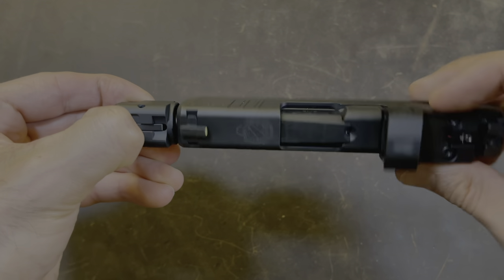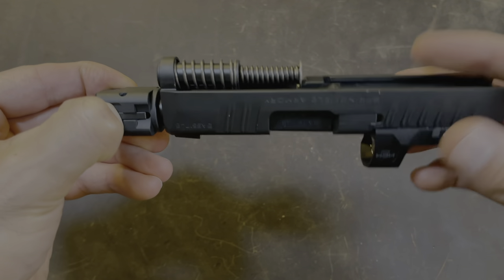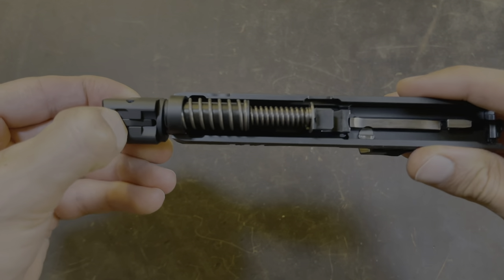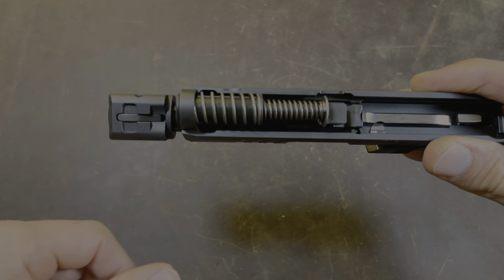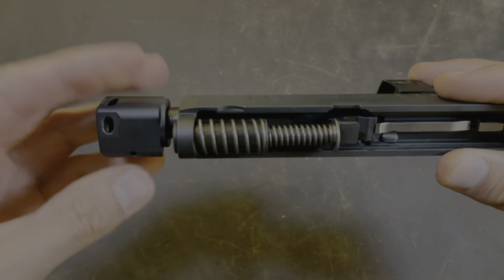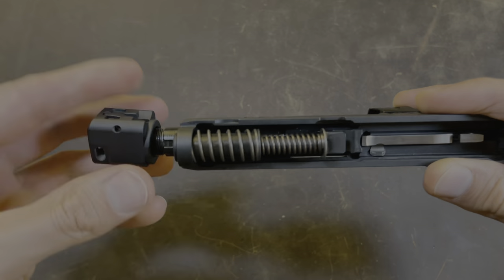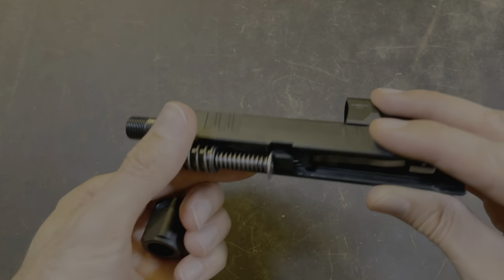So here we go — that's one, two, three, and four. Now you can let go of this lever and you can continue to remove the comp by unscrewing it. There you go. The comp has been removed.